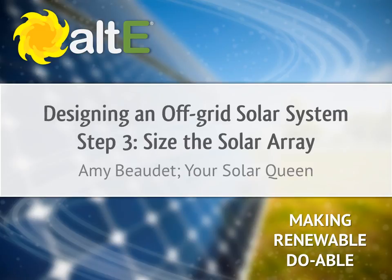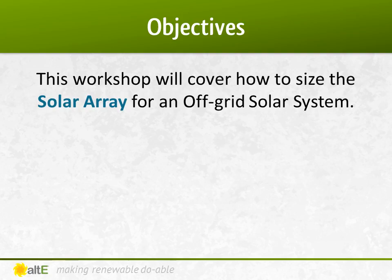Hi, welcome back. I'm Amy Beaudet from the Alt-E Store. Thank you for watching the third of our video series on designing an off-grid solar system. Step three is to size the solar array. We'll discuss the different considerations that go into determining how many solar panels you need.